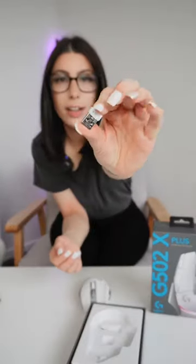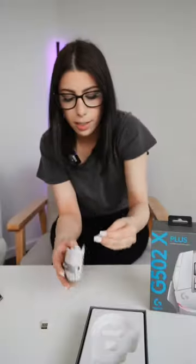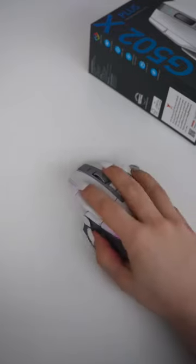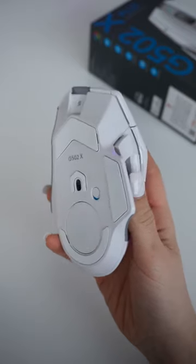We also have our little USB dongle which is going to give us our wireless Lightspeed connection, and we also have another button here as a replacement for one of the sensor buttons. This mouse has Logitech's Lightspeed technology, its Hero 25K sensor — it is ultra fast, it supports Power Play, and really it is the goat of all gaming mice.